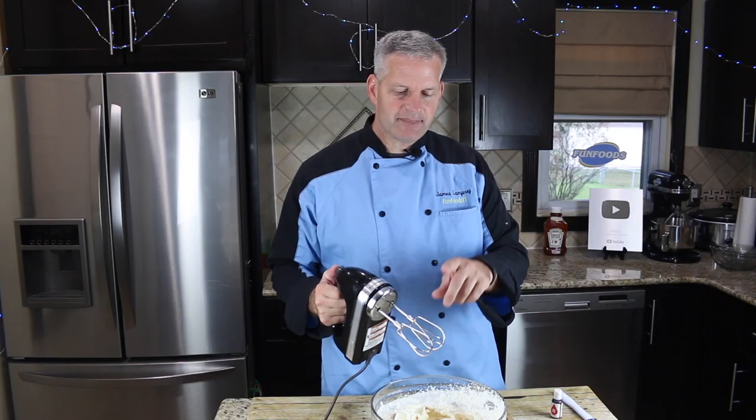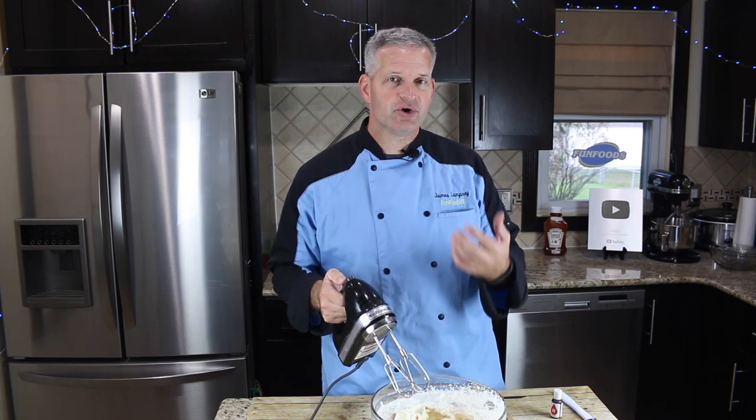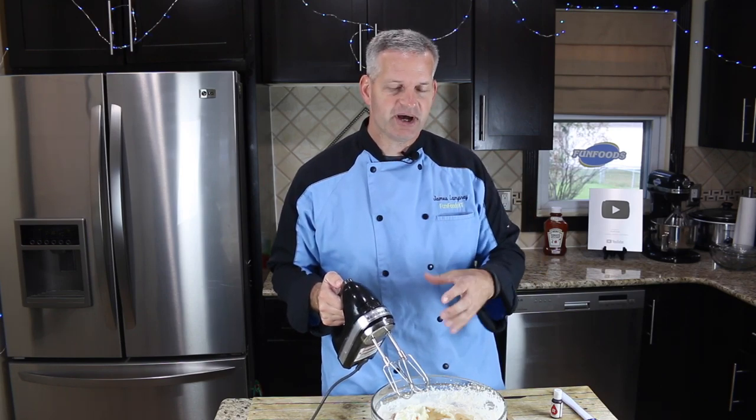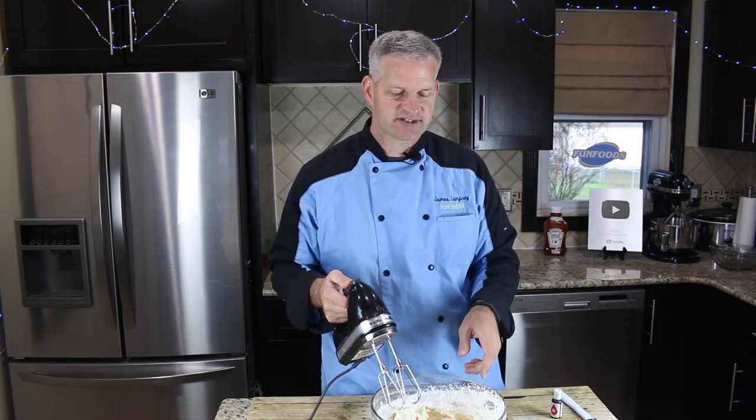I've changed out my whisk attachment for my mixing attachment. We're just going to mix this up — we don't want to over mix it. We just want to get it to where all the ingredients are combined, because you don't want to take all that air out of the heavy cream that we whisked up.